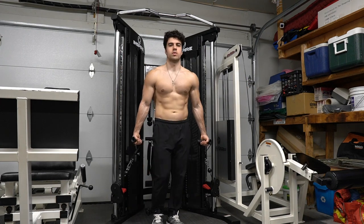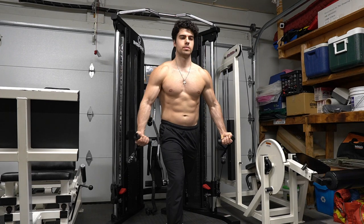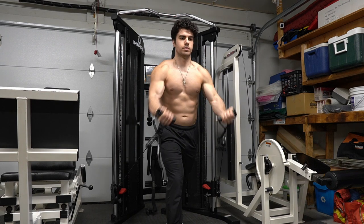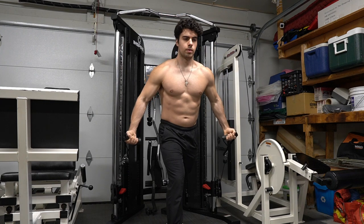Incline chest fly from the lowest level is great for building that chest and working that incline chest. What we want to do is come up like Spider-Man, get those pinkies together, elbows in, one foot ahead of the other. I like to do this one for maybe 15 reps of four sets. Give it a try, and remember to still rest for 45 to 60 seconds.